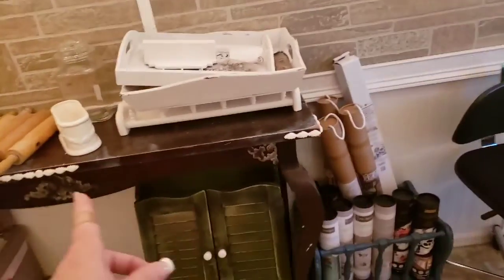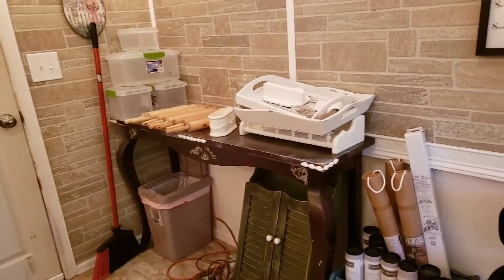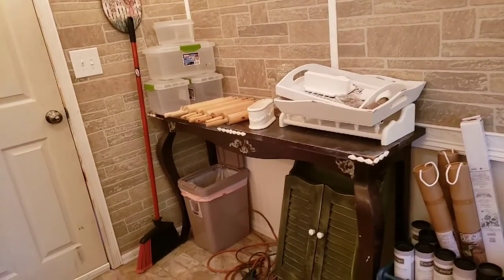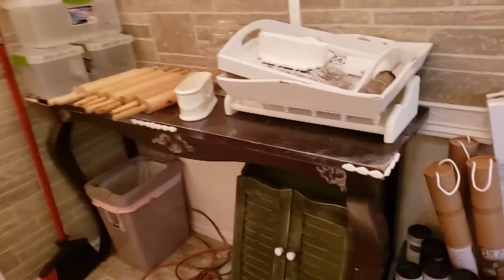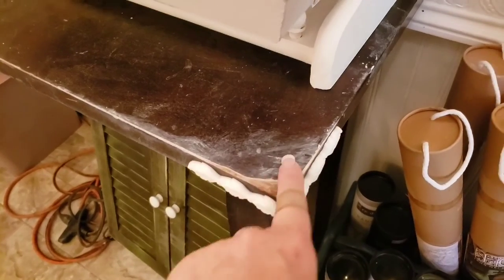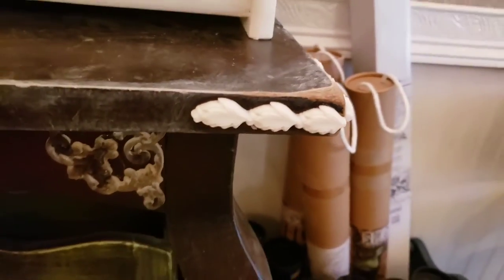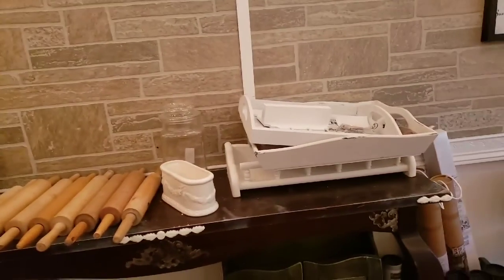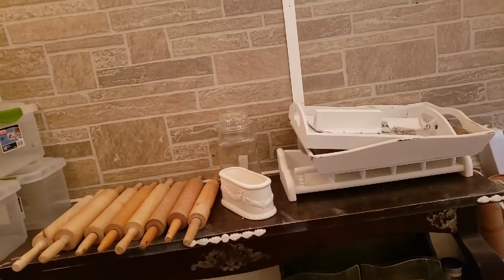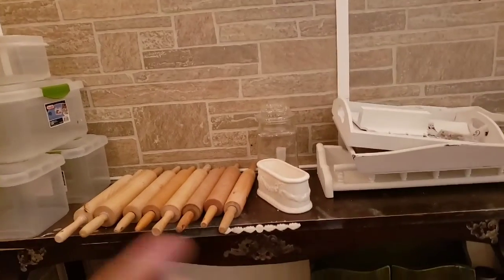Over on this side I still have this table I want to get rid of. I picked it up back when we were going to do the tea room — I was going to cover it with fabric for a display table. To actually paint it and sell it to somebody, I wouldn't want them to have that. Maybe I could just get someone to take the top off and make me a new top and I could just keep using it as-is.